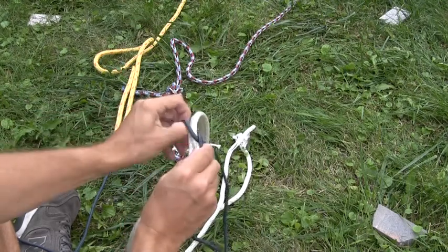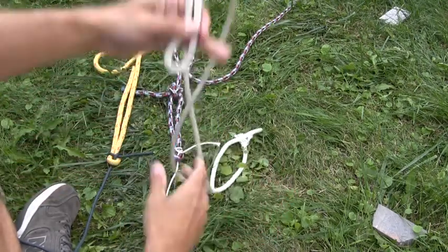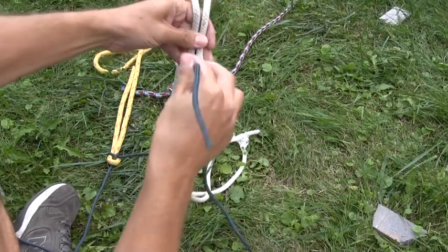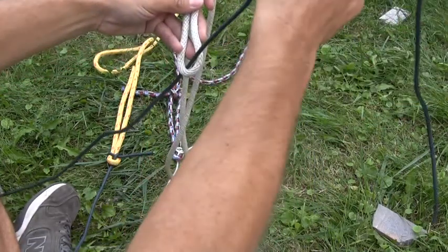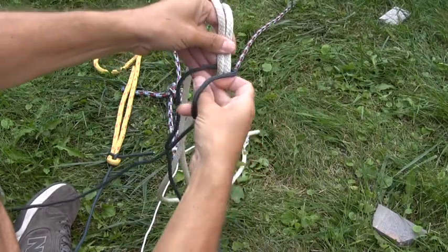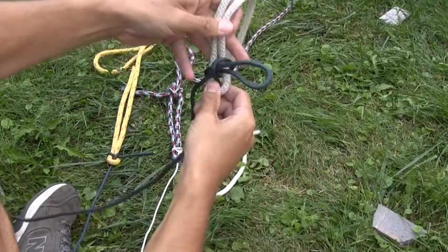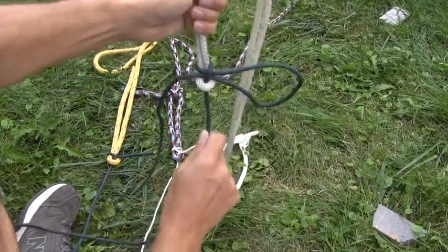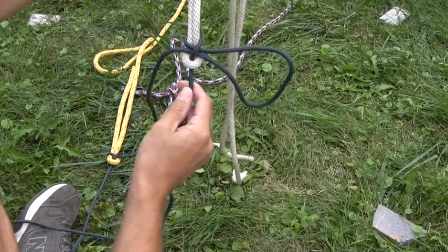Once more, the quick release — this is what we're going to use to close our trap net zippers. Come up through the bottom, give yourself lots of line, wrap it around both portions, then just reach through and pull a loop or bight through. There is your sheet bend with a quick release.